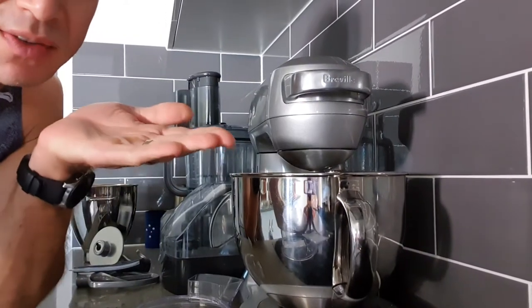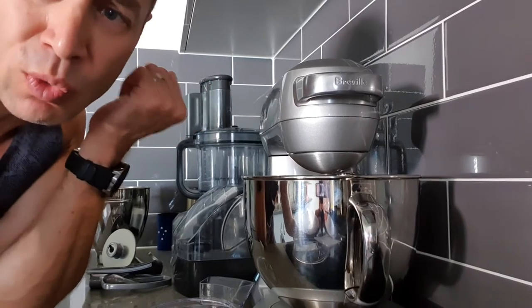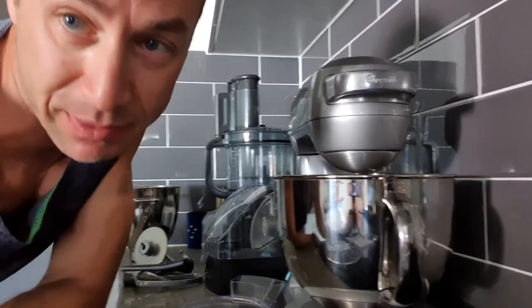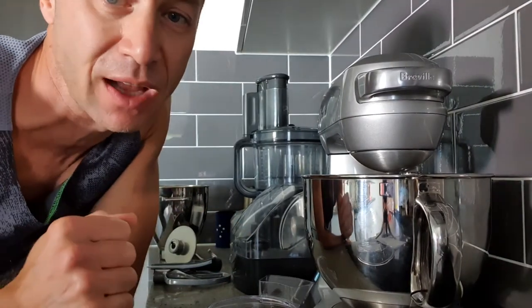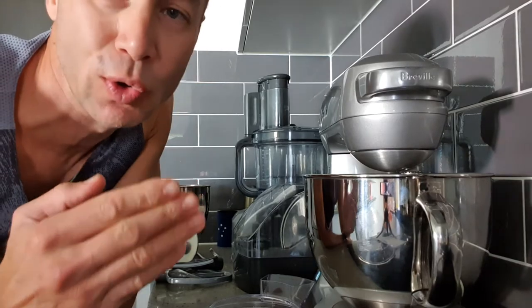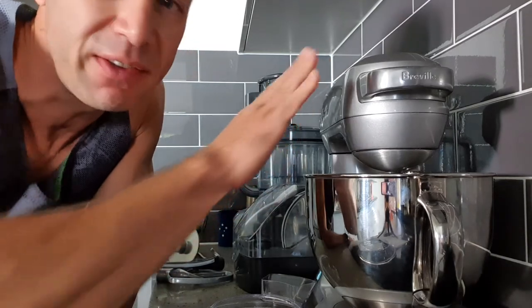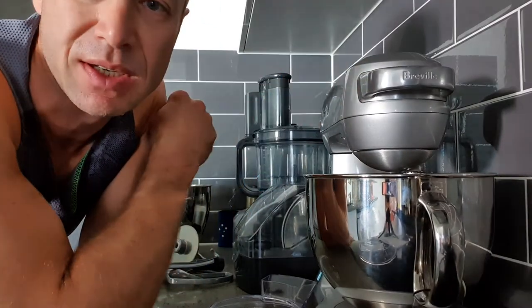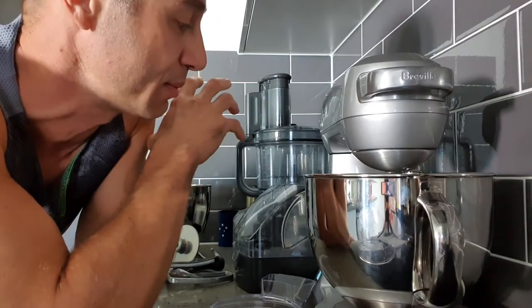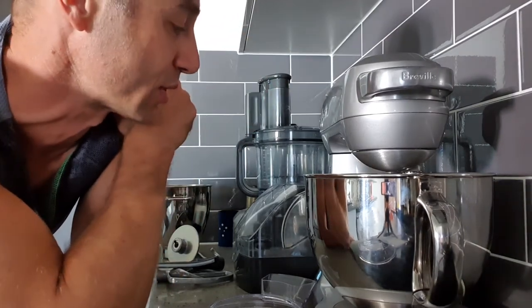I'm not reviewing the product per se, and I'm not cooking anything or showing how the product works in detail. What I'm trying to say is: if someone is like me and needs a mixer for simple functions to simplify life in the kitchen — doesn't cook every day or do professional stuff — I think Breville as a product and as a mixer would suit most people for simple and basic tasks, and even a little bit more complex stuff.